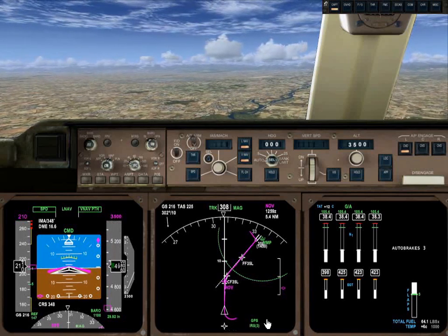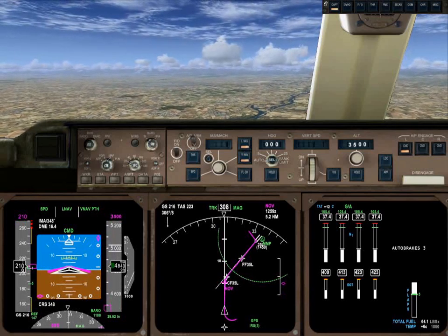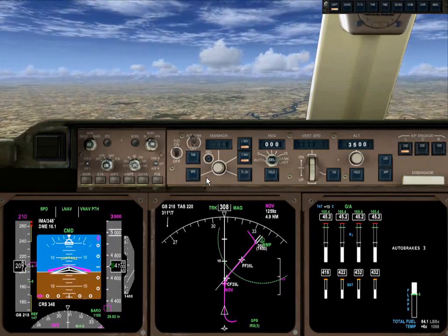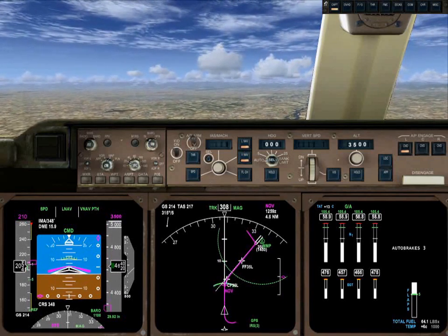Here it comes. Not a big discontinuity — that might actually be a bug in the simulator. There shouldn't be a discontinuity in the VNAV profile. Even if we give it constraints, it should find a continuous profile to get between the constraints.